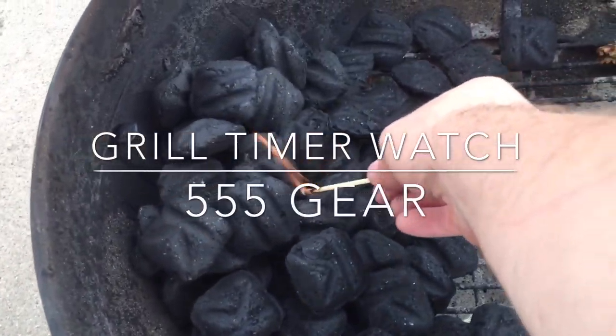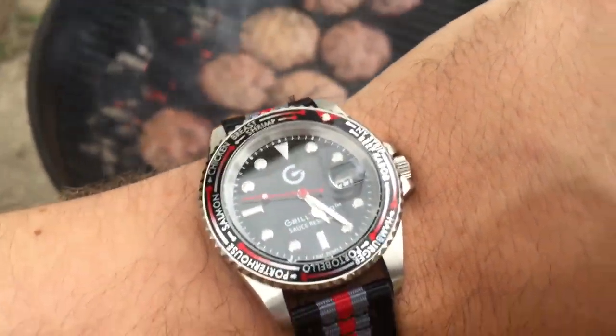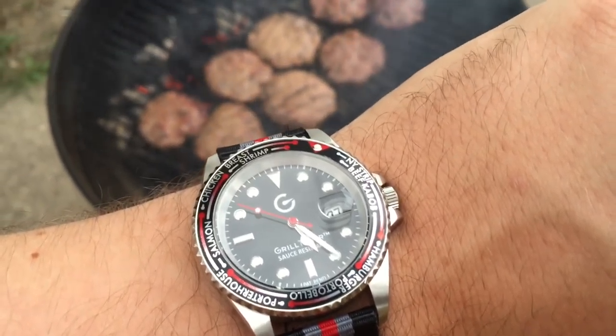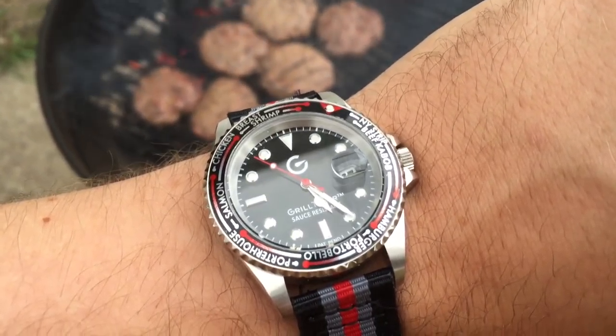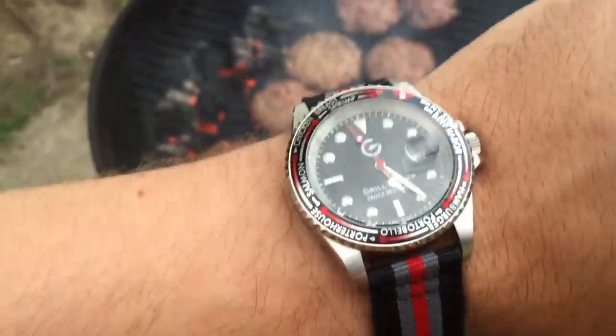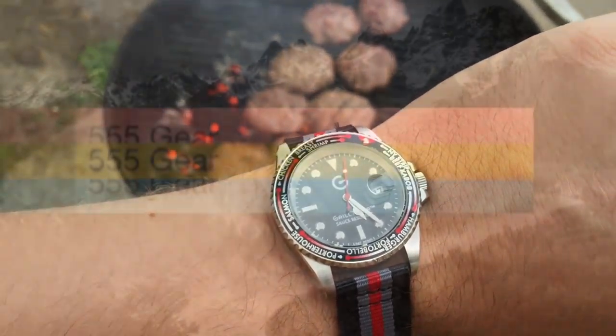I love getting out on the grill, and it was really fun this beautiful mild summer of 2015. And though it might seem like a grilling routine never changes, one way that it was really enhanced for me this year was with the Grill Timer watch — a surprisingly simple and intuitive watch with an innovation in the bezel design that is set up specifically for grilling aficionados.